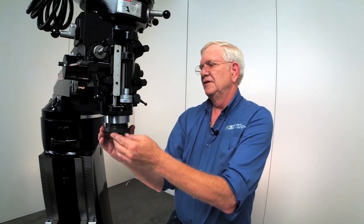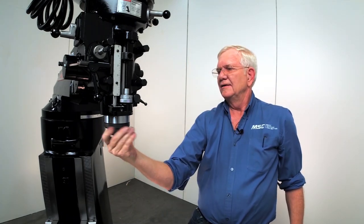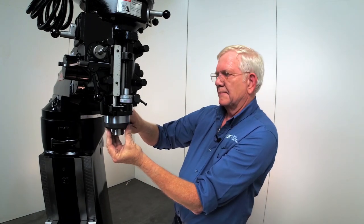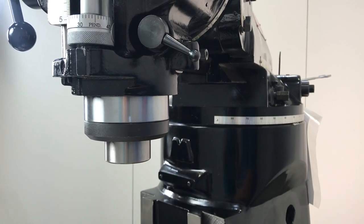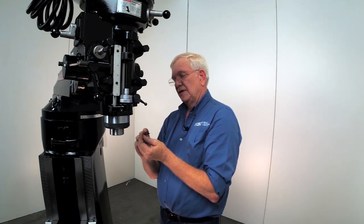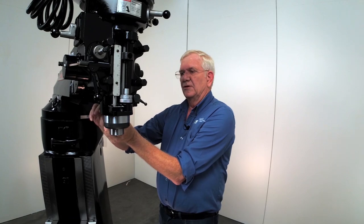Last thing we have to do — reverse the process. We're going to put this retainer cap in, tighten that up, get our spanner wrench, make sure that's tight. Then check our clearance — make sure we have at least six thousandths, or a little more or a little less. And then put that other set screw in that holds everything together.